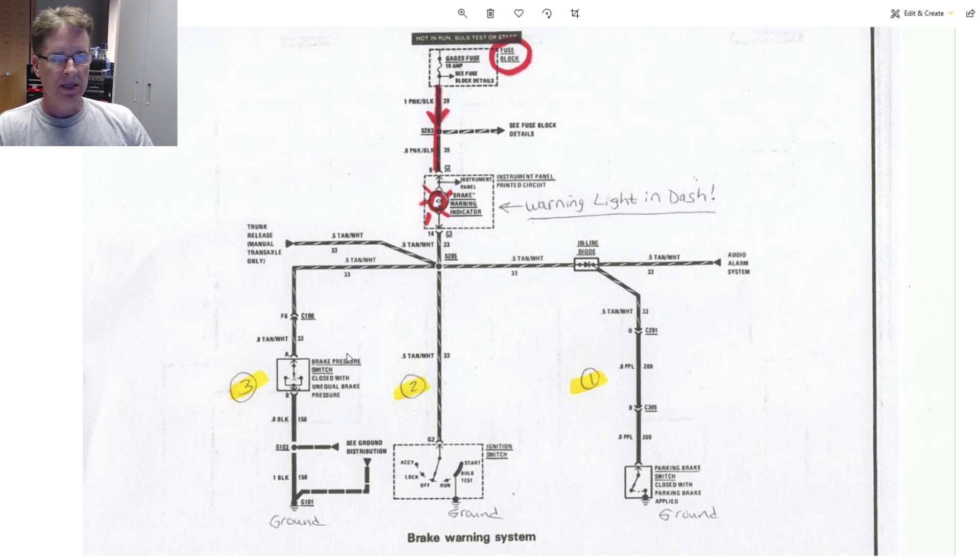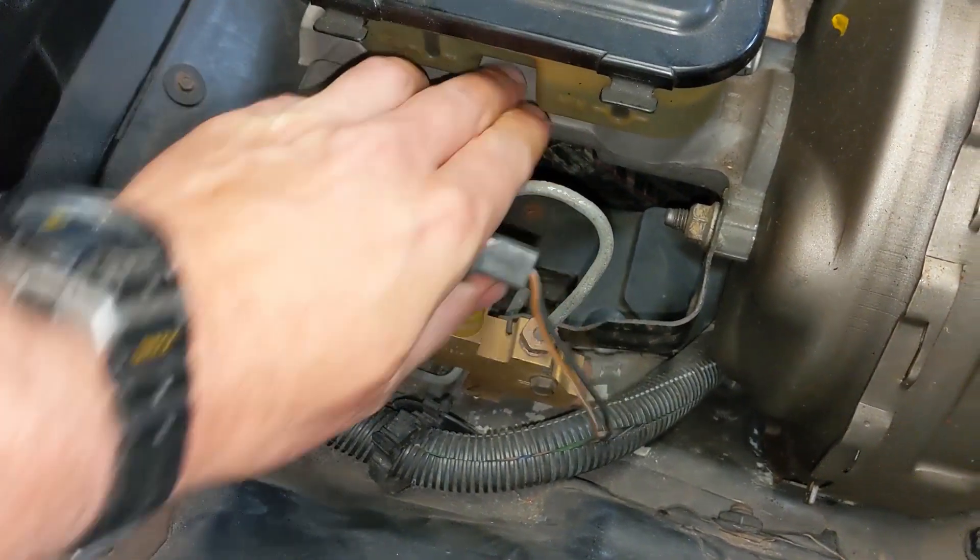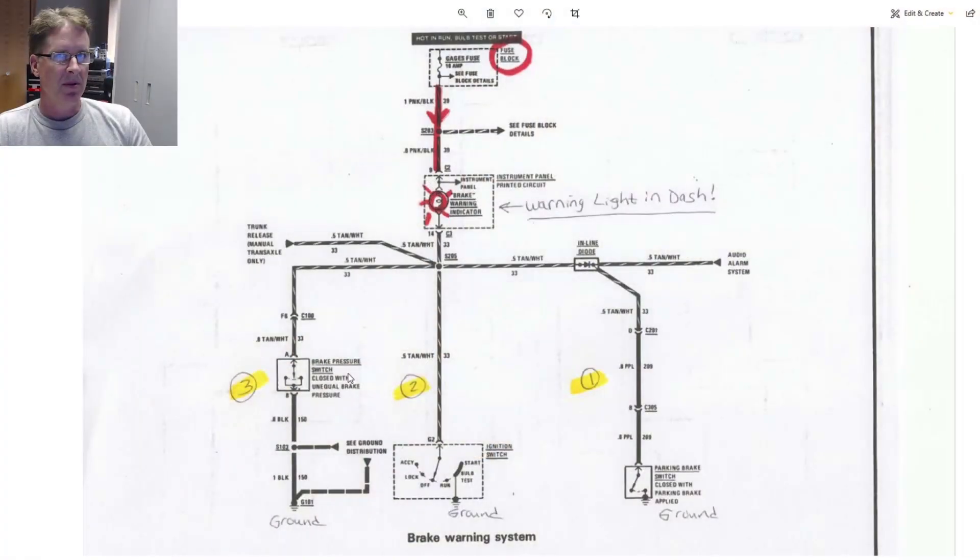And lastly, the way mine is lighting up is by the third possible way, which is the brake pressure switch included in the combination valve. It lights up whenever that valve senses a problem — a pressure differential between the front brakes and the back brakes — giving you a warning to check things out further, which is exactly our situation. Let's look inside the combination valve to get a better idea of what's going on.